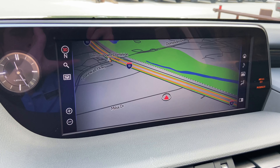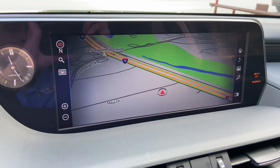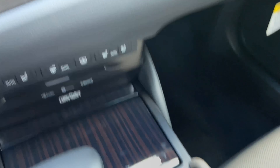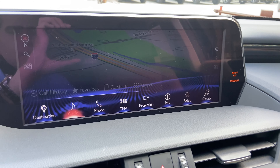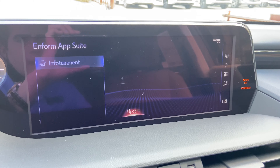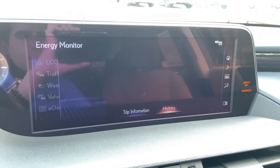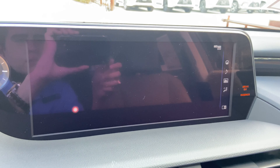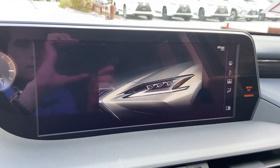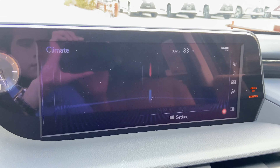On this side of the vehicle, we have our upgraded 12.3-inch display screen housing our newest generation 11 navigation system, controlled via the Lexus remote touchpad. For audio, we have access to AM, FM, and satellite radio, our Lexus Inforum app suite, Apple CarPlay and Android Auto projection, and an electronic owner's manual available in the ES, along with climate controls.